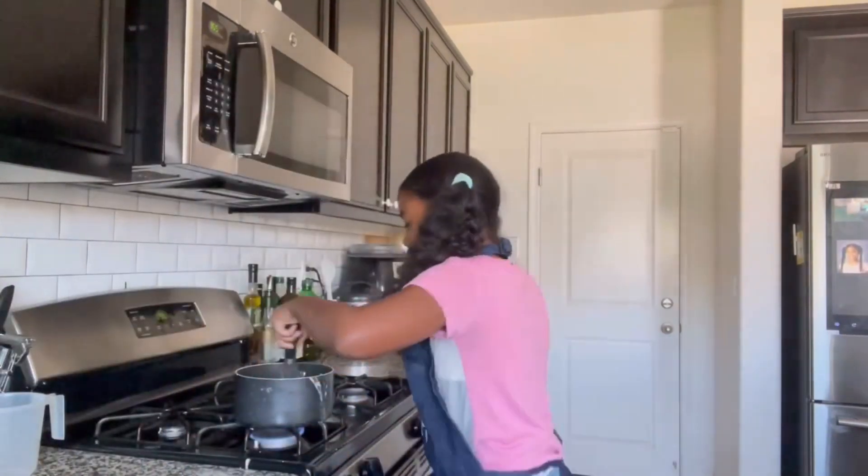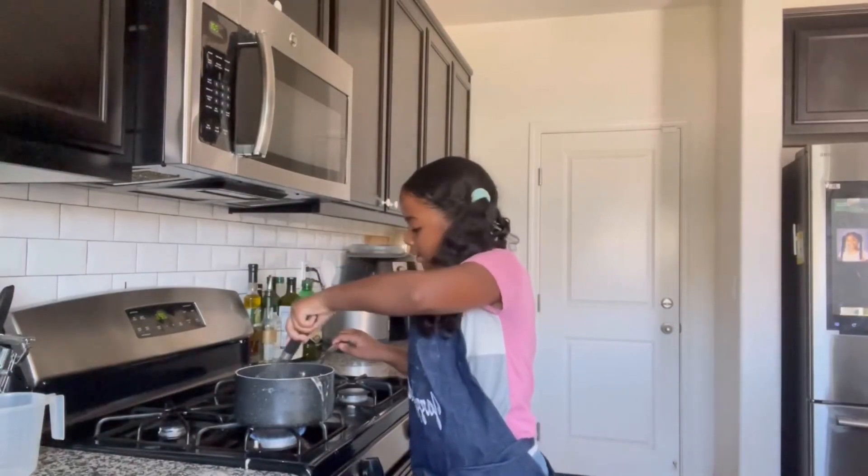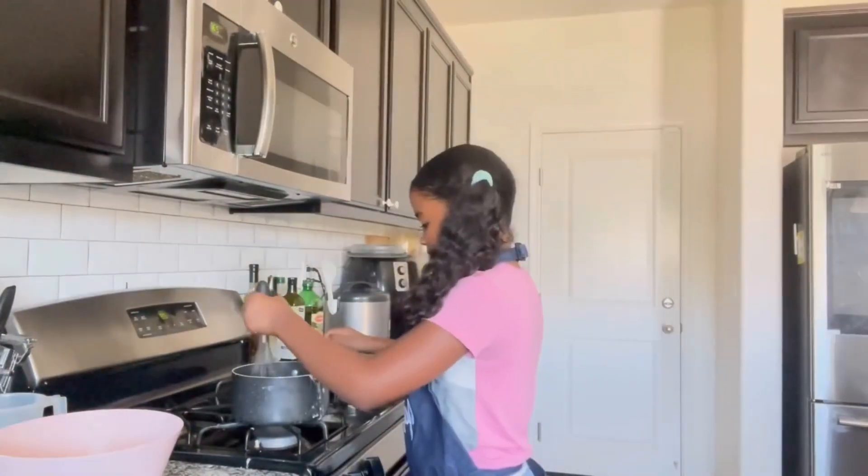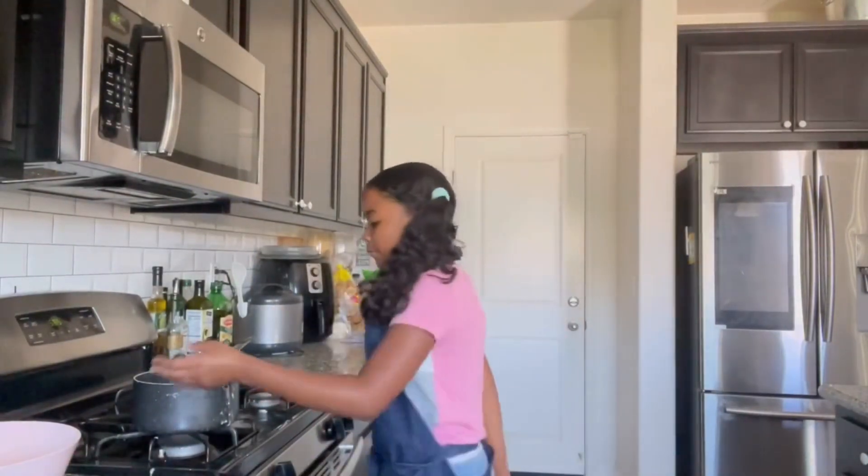Just keep continuously mixing until it gets nice and thick. The mistake some people make when making pastry cream is not letting it get super thick before chilling it. You want it to get super thick on the stove because, yes, being in the fridge will thicken it further, but it won't get it to the right consistency on its own. So leave it in the pan until it's completely thickened, then put it in the fridge.